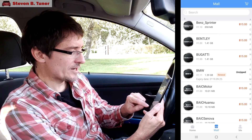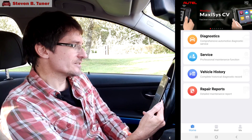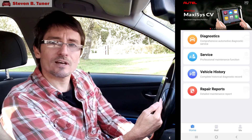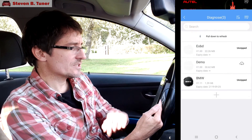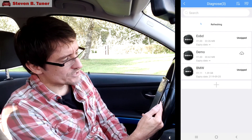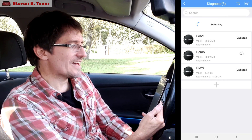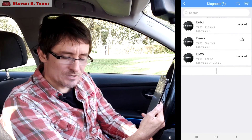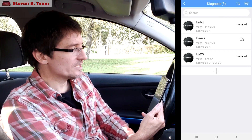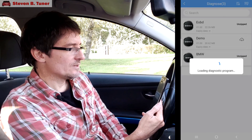Switch back to the home screen and we'll see if it works. The key is in the ignition — some vehicles you'll have to hit the engine start-stop button, but not this one. Let's try diagnostics. Now here you've got to wait for this to refresh, which is a little bit strange, and then choose BMW from the list. There's a demo there, and there's a standard EOBD which just gives you the standard SAE codes — absolutely useless for a BMW. It needs the BMW code specifically, so we'll click on BMW.